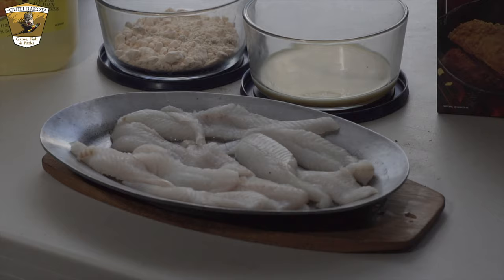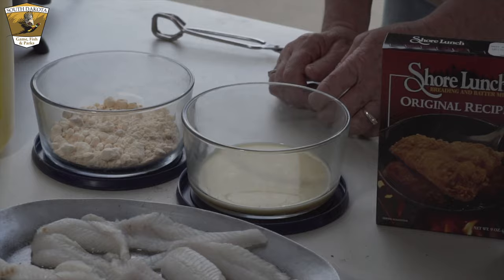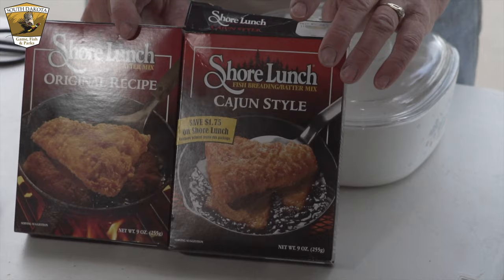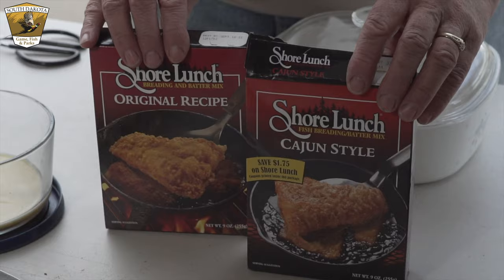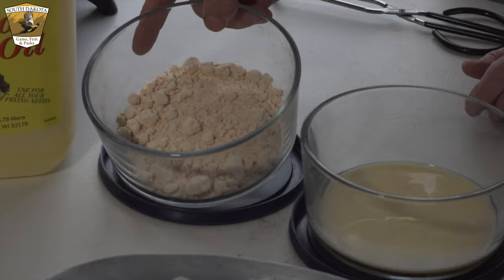Now I have a couple more fillets of walleye and I'm going to show you how to fry them. For a batter, a real popular one is Shore Lunch — good with walleye, really good with catfish, any panfish or bass. They have different flavors, but this is the original recipe and this is Cajun, which has a little more kick to it. Read the box — you'll whip up an egg with a little milk for an egg wash, then put your Shore Lunch in a pan to dredge through.